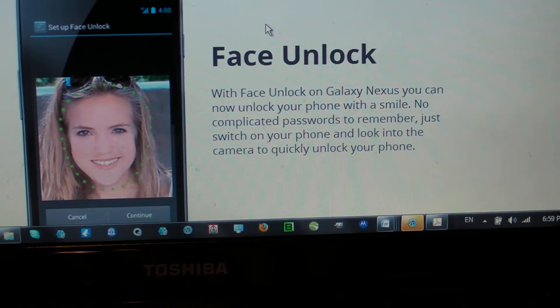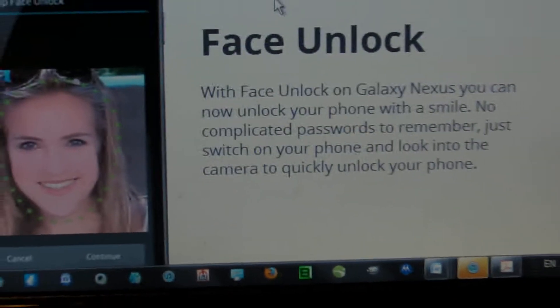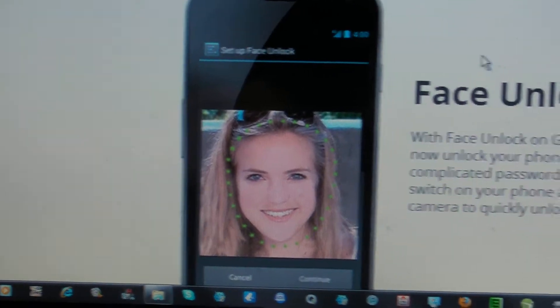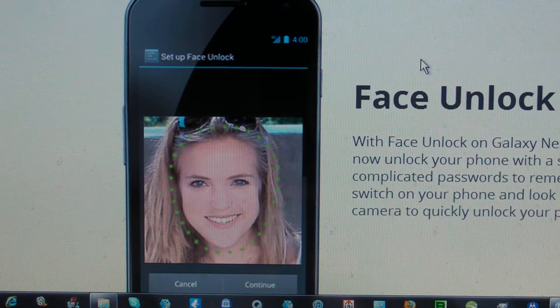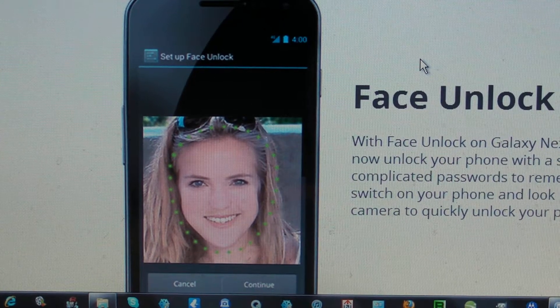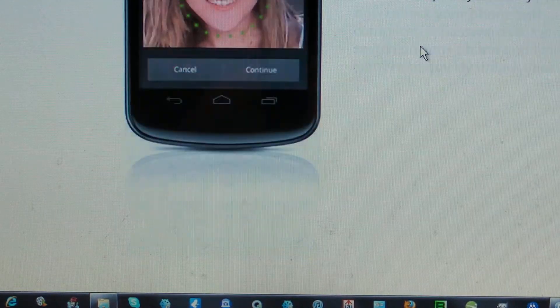So, face unlock — that's like face recognition. It's telling you to smile at the phone with your front facing camera and it will be able to recognize your face and unlock the phone. That's another security measure. We saw that on the Atrix 4G from Motorola on AT&T with fingerprint recognition. This is probably stepping it up a lot more by recognizing the contours of your face and understanding who is unlocking the phone.